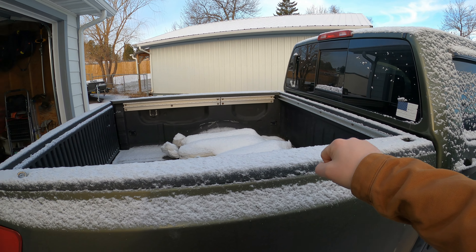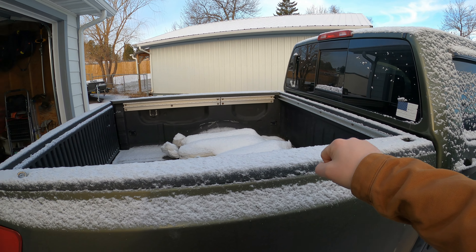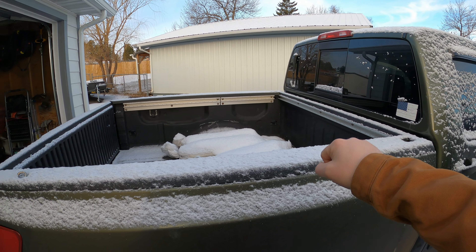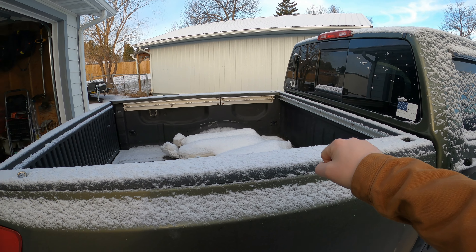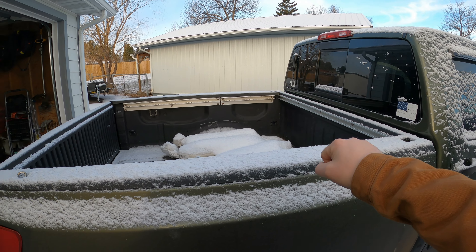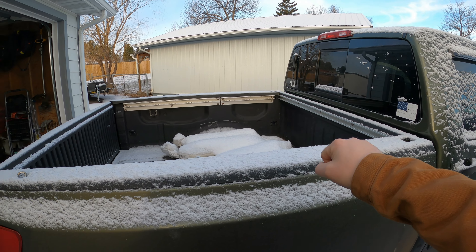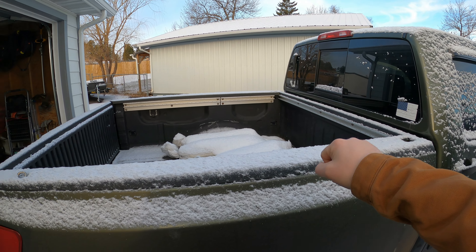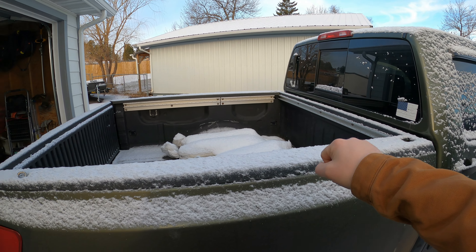I'm going to dust the rails off and then put the tonneau cover on. I have no idea how it mounts — when I pulled up to the guy's house he had it installed on his Nissan Titan and was planning to help me install it, but I showed up in the Super Duty so he didn't help. I'll probably pull these clips out since I'm not planning on taking the cover off very often anyway — if I need a bed I've got the Super Duty.